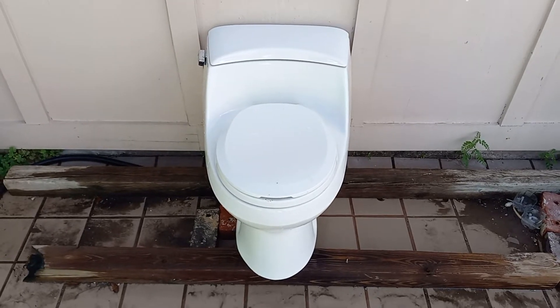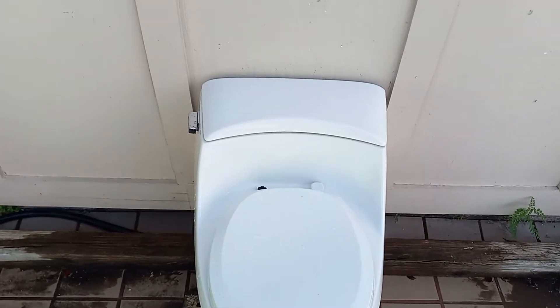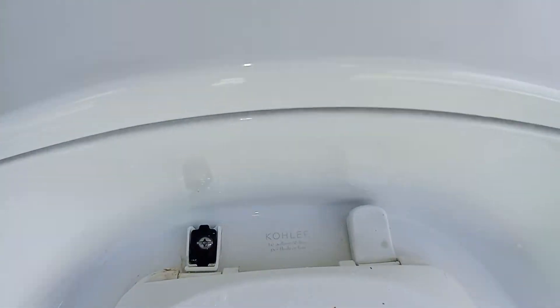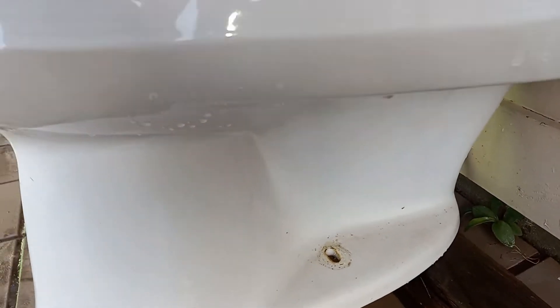I got this toilet from beside the road in front of a house. It's strange for a modern toilet to have a concealed trapway like that.